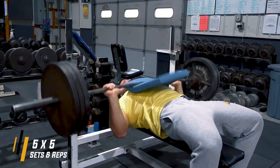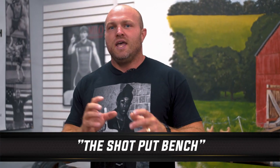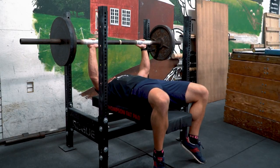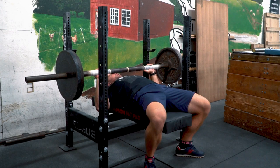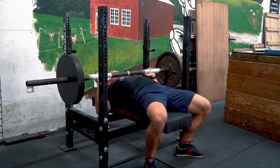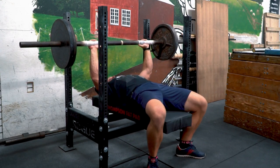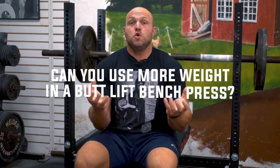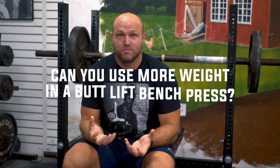Full disclosure — growing up I was a butt lifter. I would always lift my butt especially when I started to grind through heavy weights. My high school strength coach called it the 'shot put bench' because shot putters tend to use that hip drive pretty hard. So the first big question: can you actually use more weight when you're lifting your butt on the bench?